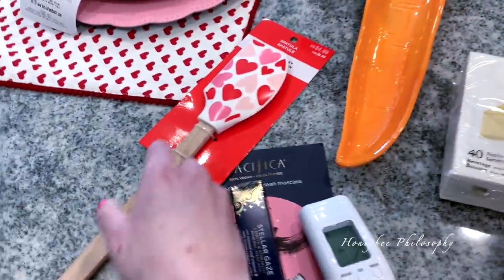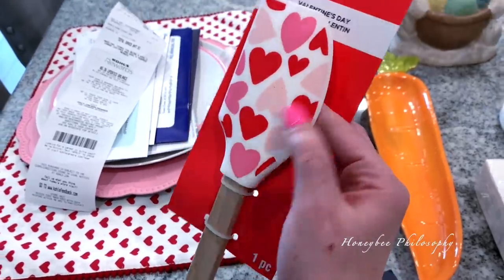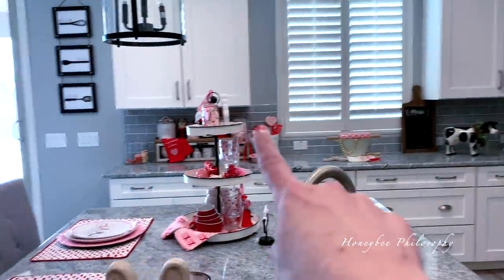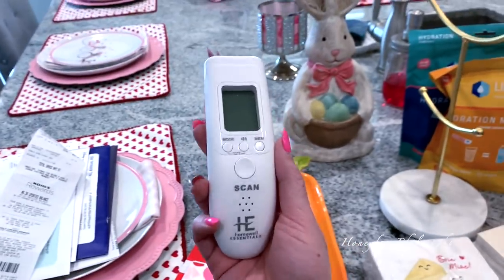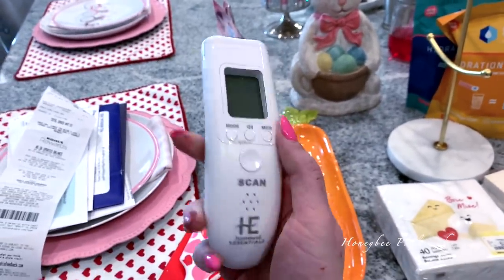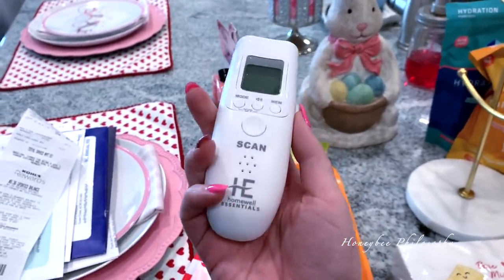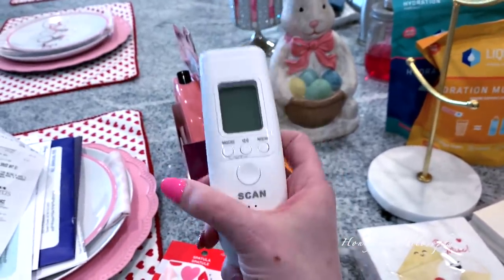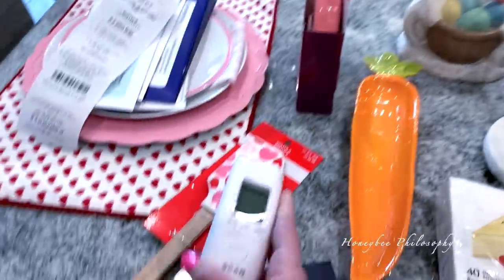My mom ended up giving me a spatula — she forgot to give it to me earlier, but it's so cute with all the hearts. I'm going to put it in the little crock over there. She also gave me this awesome digital thermometer. Chris and I just tried it out and I'm so excited because I hated using the mouth thermometer — I didn't think it was as sanitary. We have these at work too so I know they work really well.